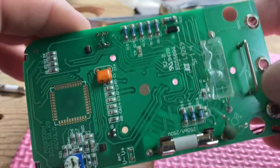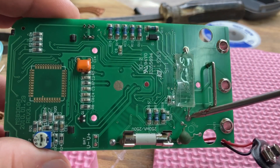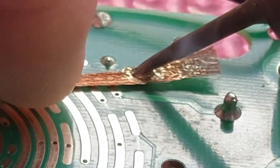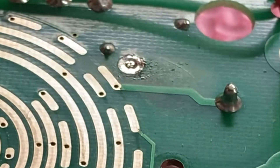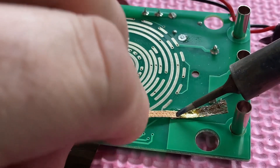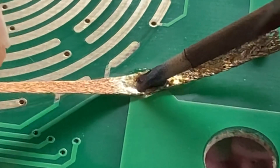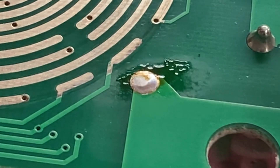On the back side where I cut out the old fuse, you can see the fuse pad locations here, here, here, and here.